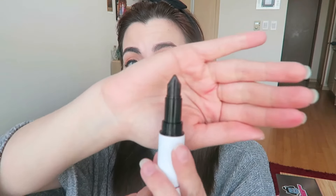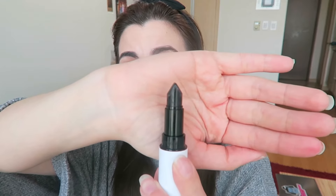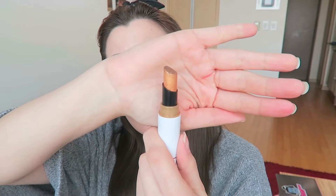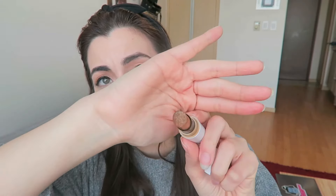One last thing before we get into the colors themselves: the shape of some of these lipsticks is quite interesting. For the lipstick colors and the color mixes, they have a sort of triangle rooftop shape. And then the toppers have a rounded shape. I don't know how that's going to affect the application process, but we shall see.